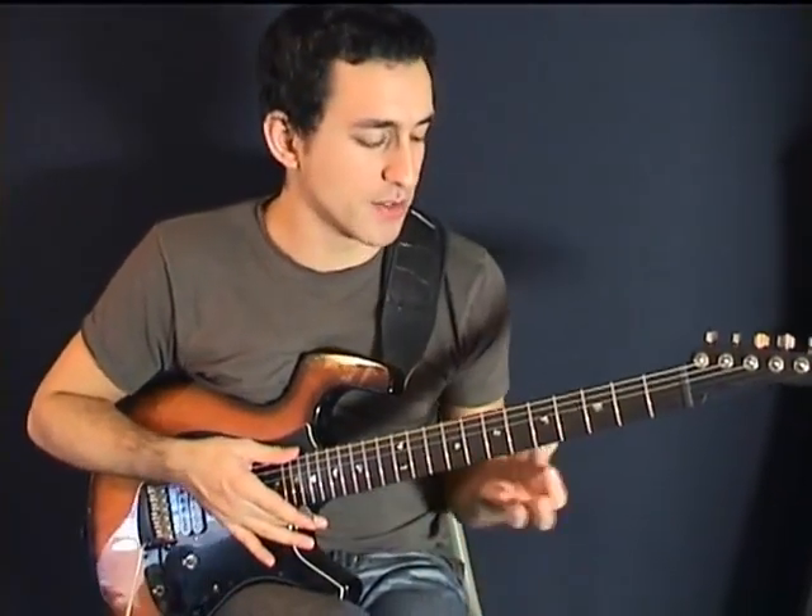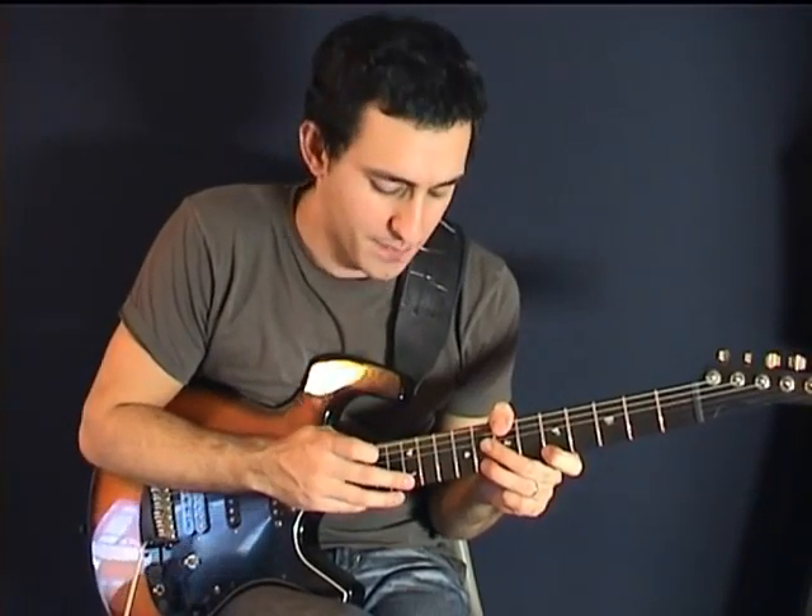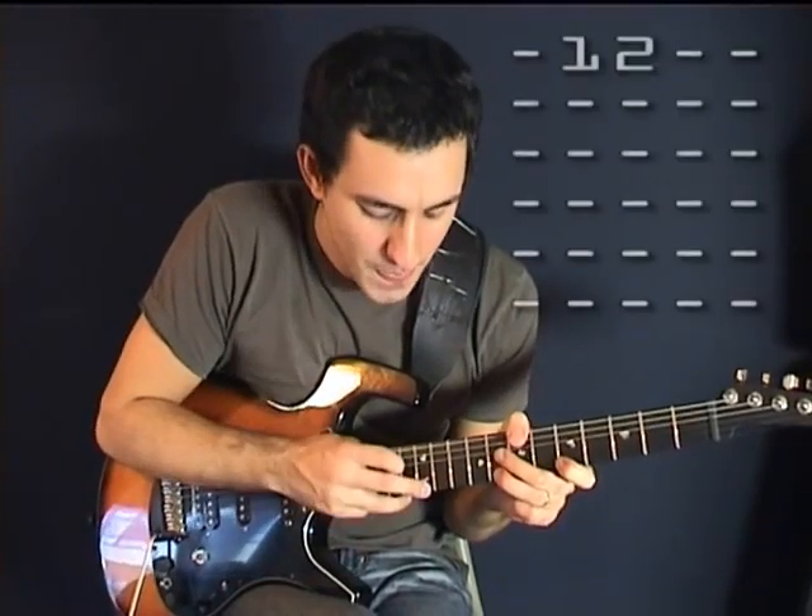So first, place your index finger on the 5th fret, your ring finger on the 8th fret. And then we're going to tap the 12th fret with our middle finger. We have to tap it really hard in order to get some sound out of it. Like that.